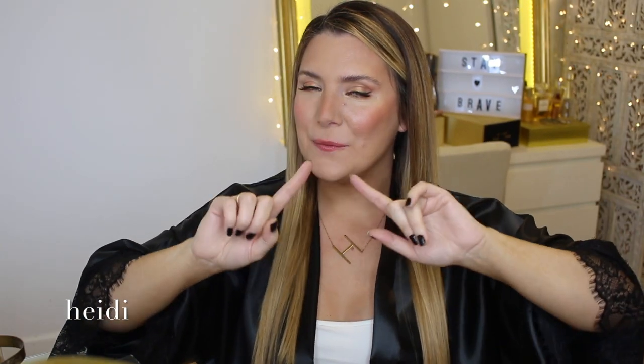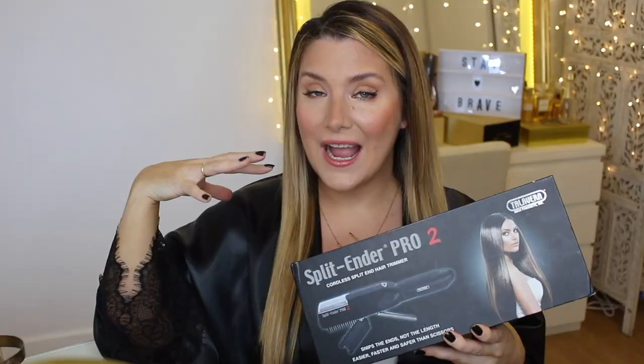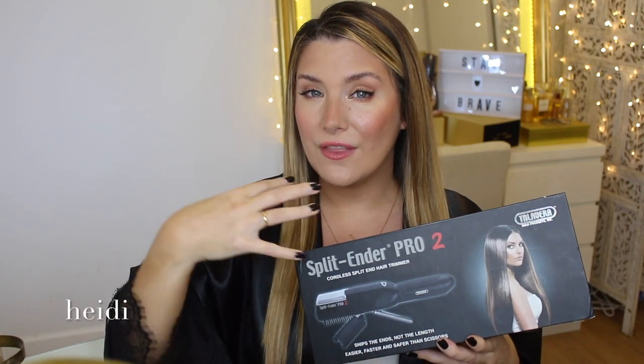Hola gente! What is up my warrior angels? Welcome to yet another video. Here we usually test out new hair care for the first time on camera, and my hair takes the bullet for you guys. Just for today, we're going to be spicing things up and testing out a hair gadget: the Split Ender Pro 2. I purchased this very expensive tool with my own money, and hopefully today we will find out the truth — is it worth the splurge or maybe not?